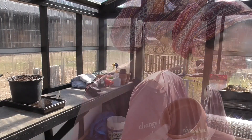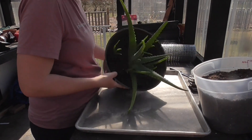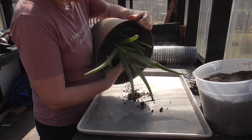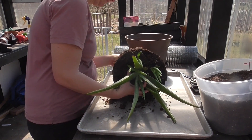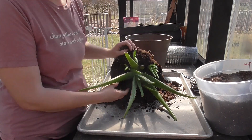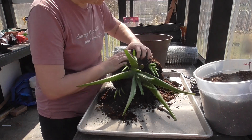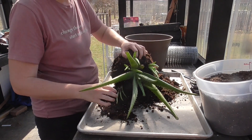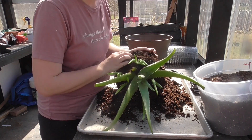I also need my pots, and I have a knife for if anything is stuck to the plant — it's easier to get through it with a knife. I'm using a pan to catch all the dirt, which I will reuse and mix back in. I'm just trying to loosen up the soil so I can get them separated easier, keeping as many of the roots intact as I can.